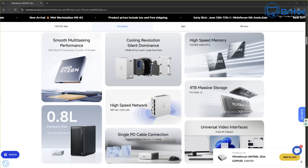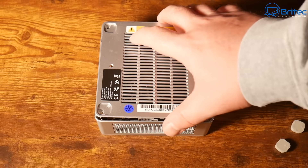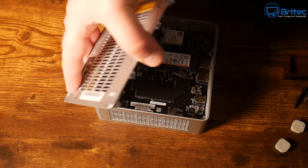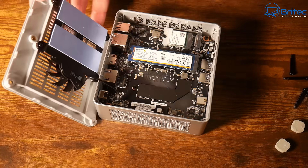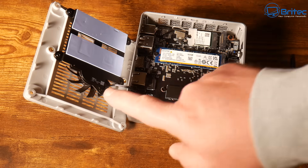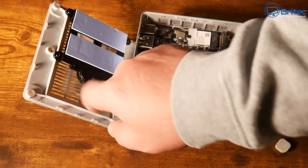You can see the size of this compared to a full-blown desktop PC — it's tiny. So what's inside? We're going to undo these four screws and have a look. If you do need extra storage, there's an area where you can put in another M.2 NVMe drive.